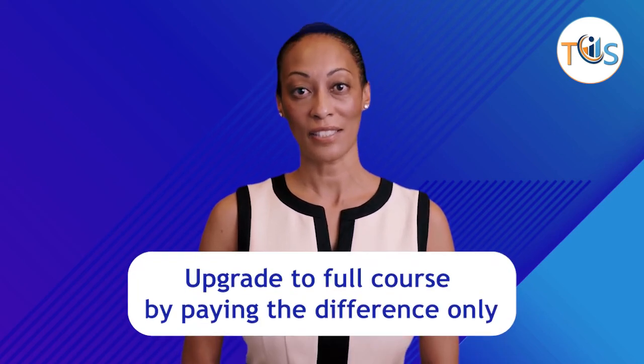If you liked our course and wish to upgrade to the API 510 Pressure Vessel Inspector full course, you can always do so by paying the difference only.